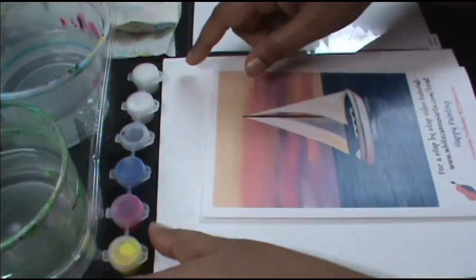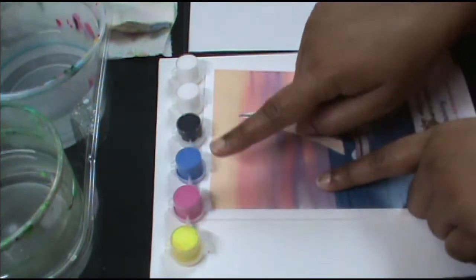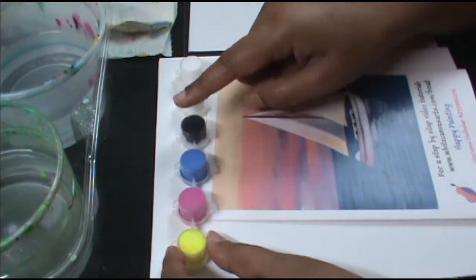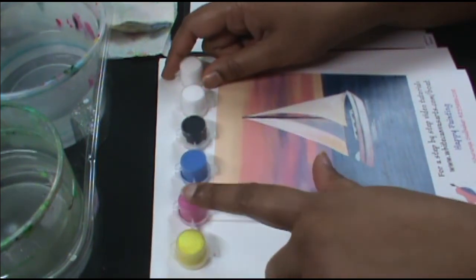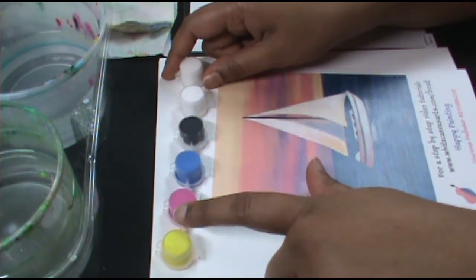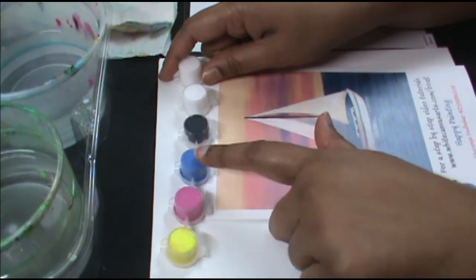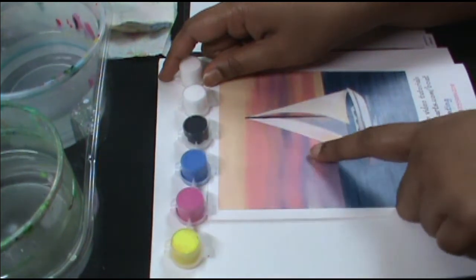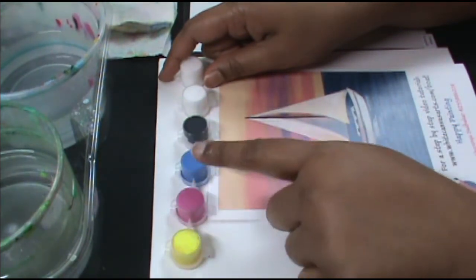We use the layering technique in acrylics to get the continuity we need in the background. We need a peach color, a pink, and a purple — none of which we can directly see in the palette. Yellow and red make orange, and red and white make pink. The magenta acts like red, so pink and yellow give orange, and pink and blue give purple. Lightening the orange gives peach, and lightening the purple gives lilac.